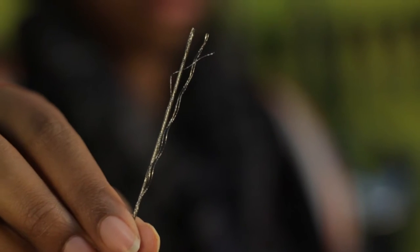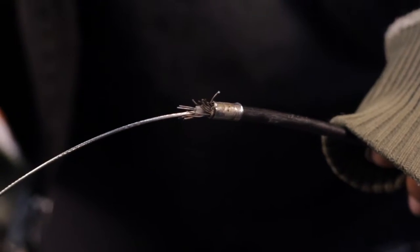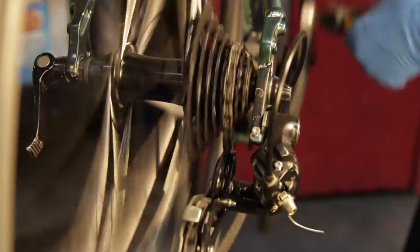Paso 1: identificar el problema y asegurarte de que necesitas reemplazar cables. Hay que buscar corrosión o daño en los cables o forros de cable, como por ejemplo partes dobladas, deshiladas, rotas o gastadas. Estos problemas pueden resultar en cambiado y frenado no eficiente.